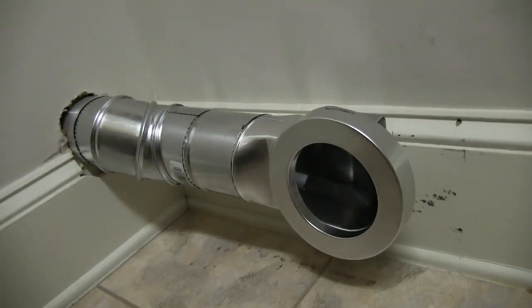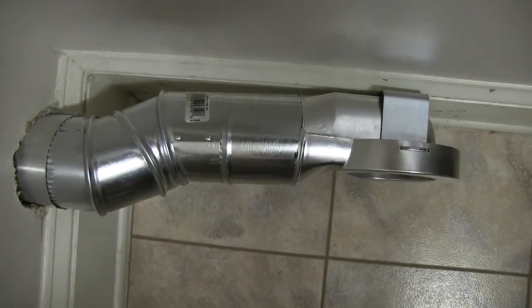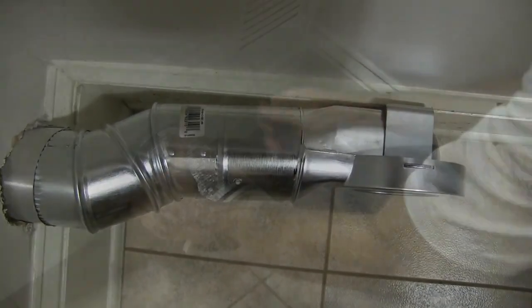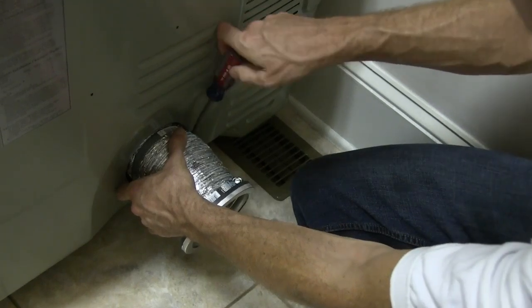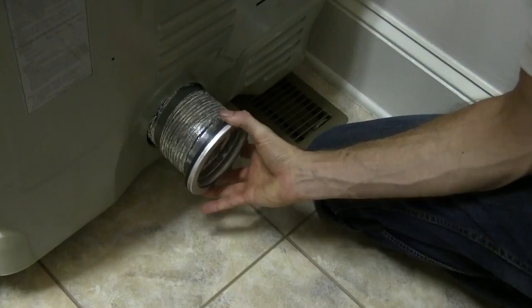Note the clean look and low profile of the MV90 wall side installation. Securely attach the dryer side union to the dryer exhaust port using the supplied hose clamp, and extend the hose with a slight tug.